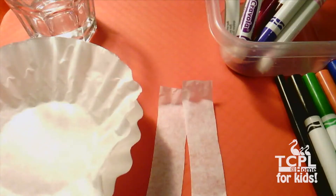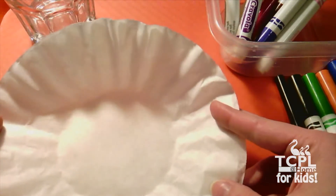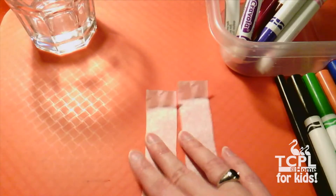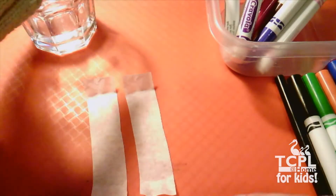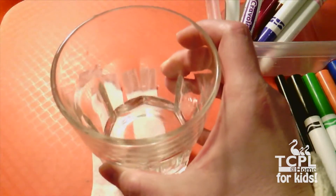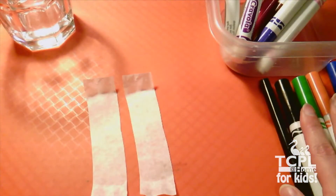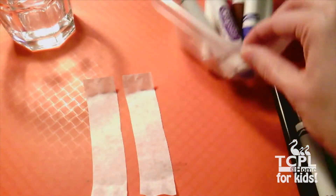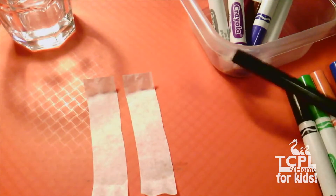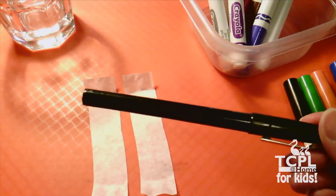Let's get everything together and get started. You can see I have all my materials together now. We have our coffee filters, which I've cut into some strips — kids, you may want your parents to help you with this. I have a glass of water with only about half an inch of water in the bottom. You don't want too much. And then I have a whole bunch of markers — lots of different colors to choose from, and even one extra black pen. You'll see why in just a moment.